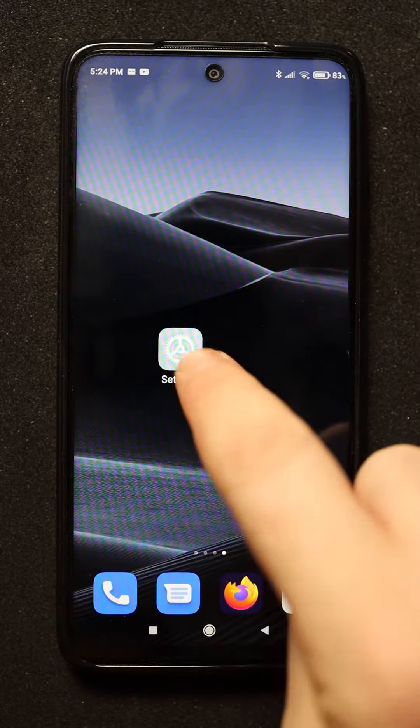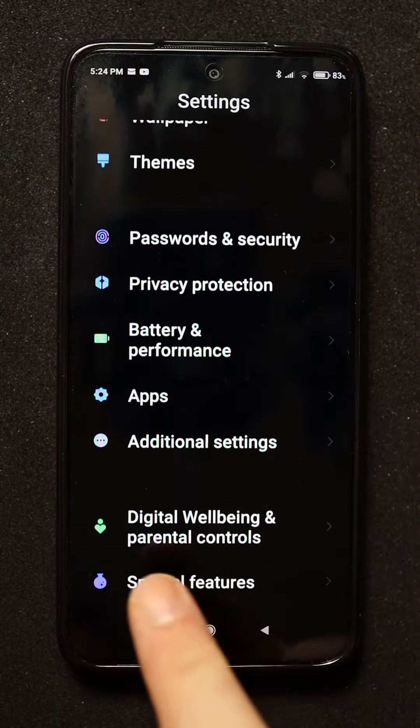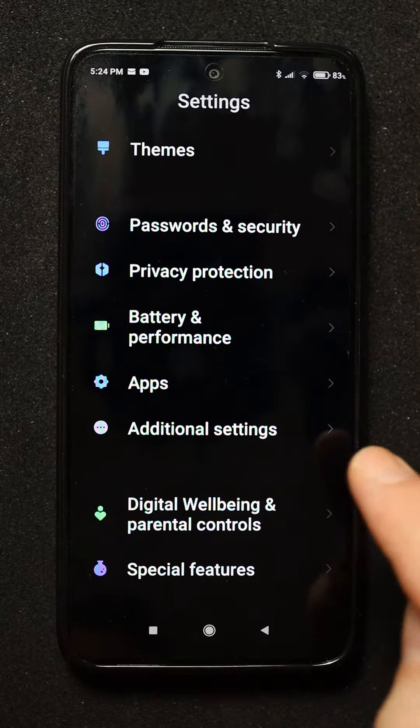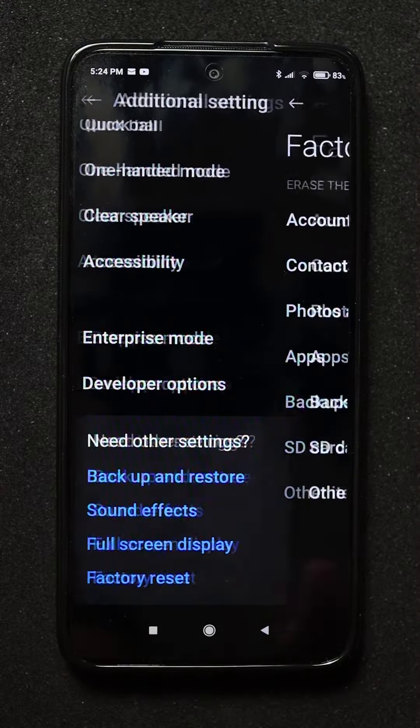In order to do this, go to settings, scroll down, and here you have additional settings. Tap this, now scroll down, and here you have factory reset. Tap this.